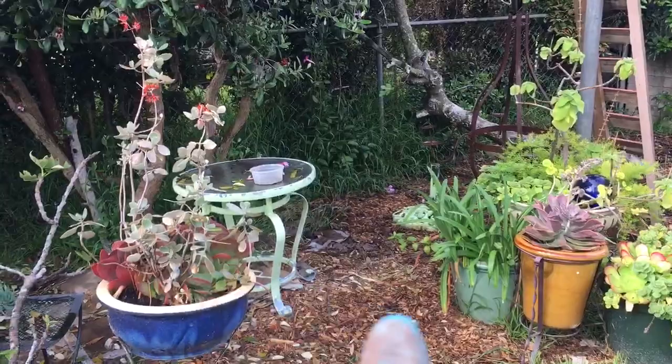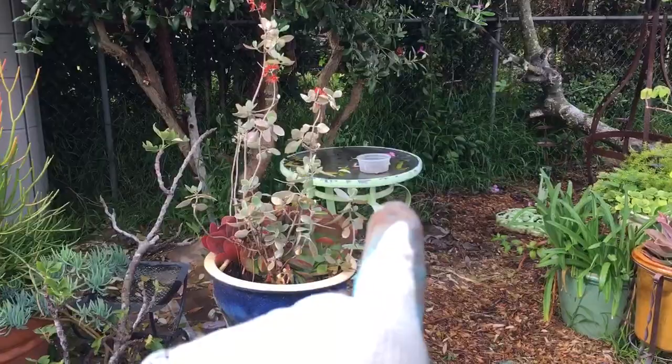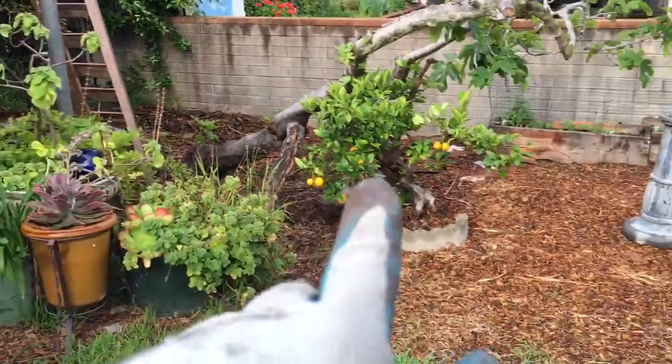My mockingbirds and a couple of orioles that have come through lately — they come and eat those grubs. Every time they see that little container there, they know I have a treat for them.